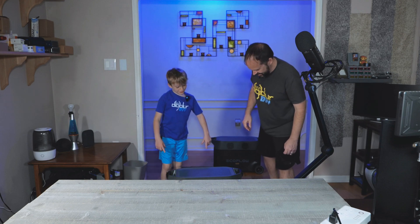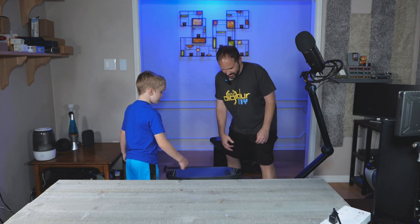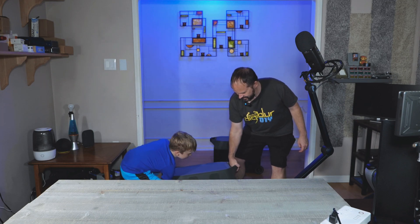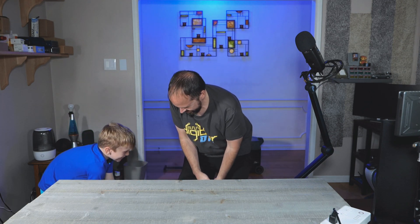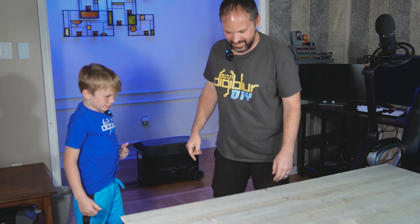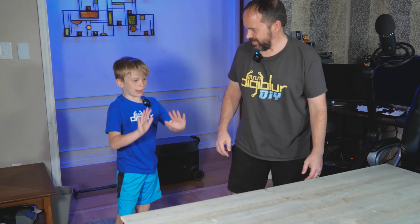Okay, you got the top, I got the bottom. There's a top and a bottom? Yeah. Let's go. Hold up, hold up. It's pretty good. Get both handles. And then you're going to grab the side? Grab both handles. Okay, let's go. Pick it up and then I push it.